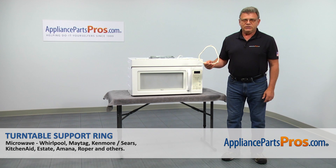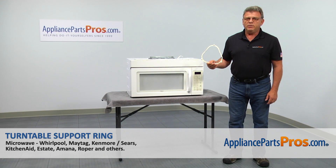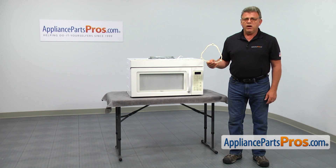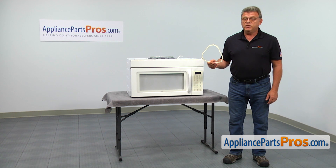In this video, we'll show you how to replace the turntable support ring in a Whirlpool microwave. It's going to be a very easy repair, should only take a couple of minutes.